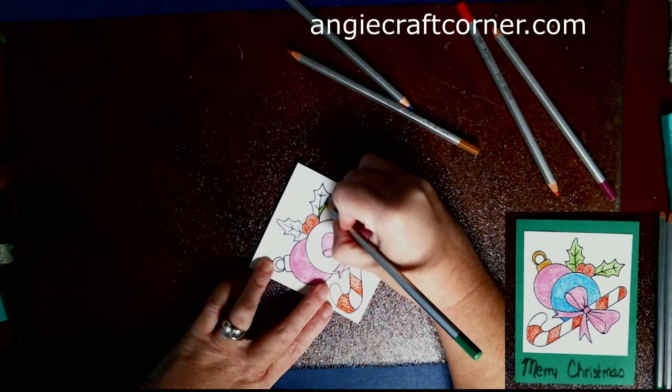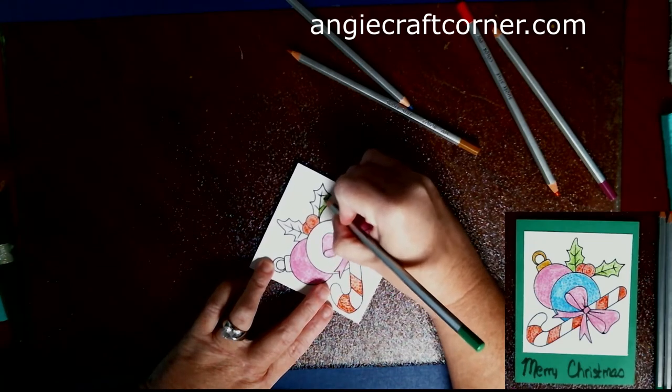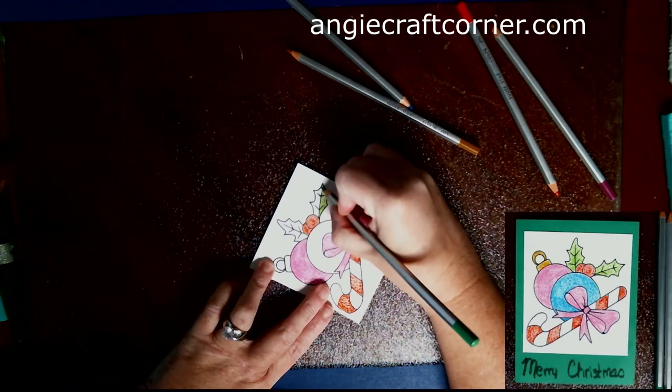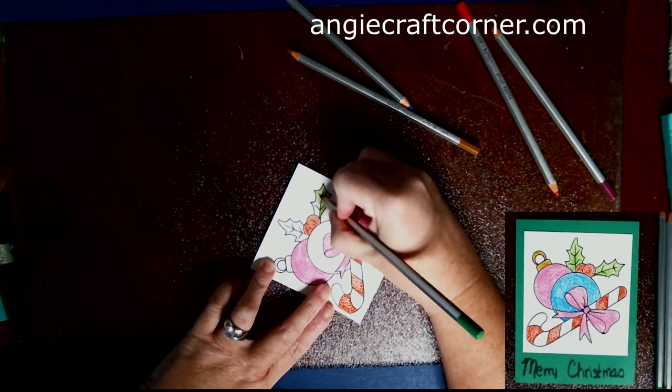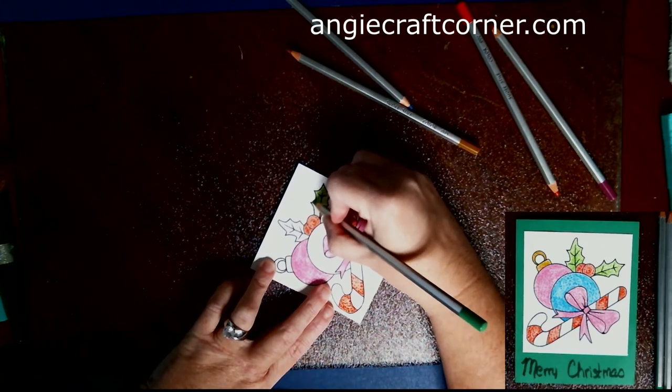I picked up the green and it is number 12. I'm coloring the leaves of the holly bush with it.